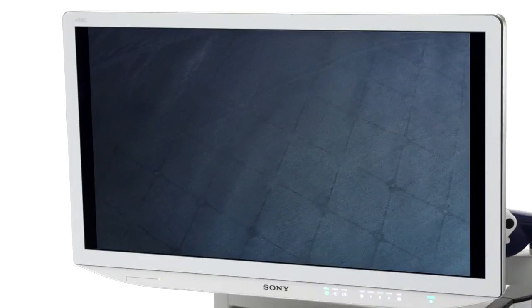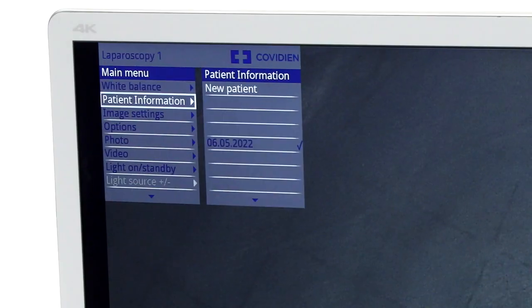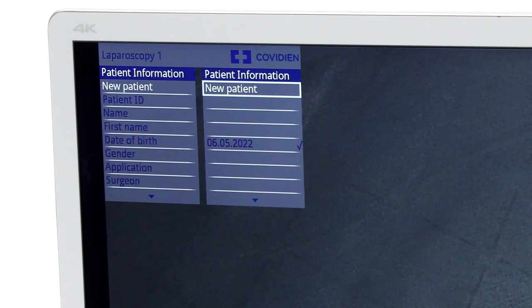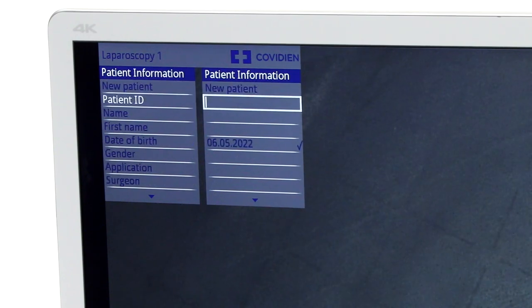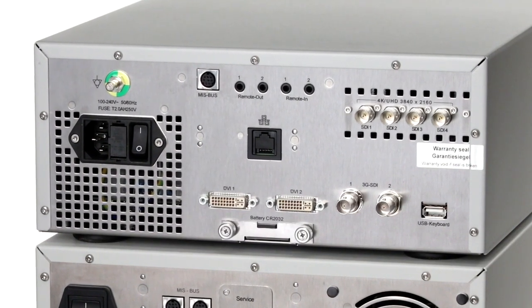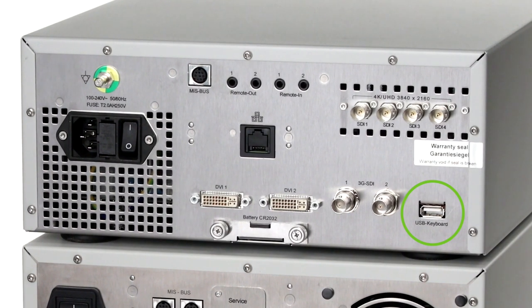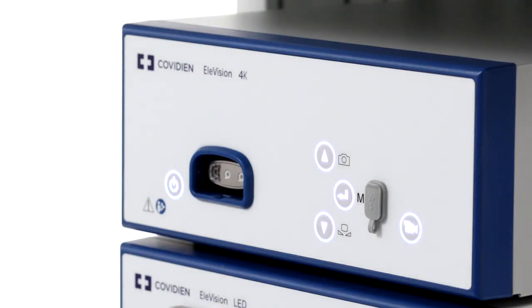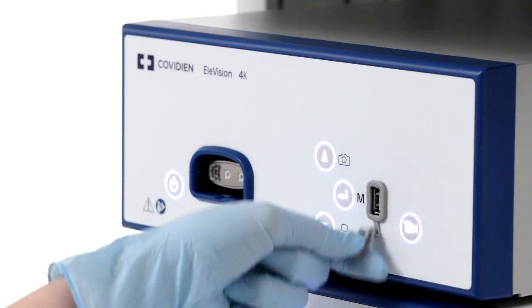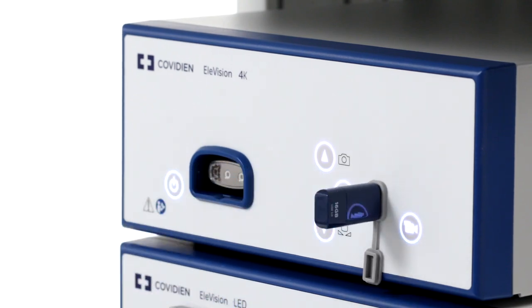To enter patient data, you'll need to create a new patient profile in the platform. This should be done at the start of every procedure. This ensures that the photo captures and video recordings taken during the procedure are saved in a separate file folder specific to that patient. A keyboard can be connected to the CCU in order to enter patient data. Connect a USB storage device in FAT32 format to the front of the CCU, ensuring the USB has enough disk space to save any photos and recordings made during your session.